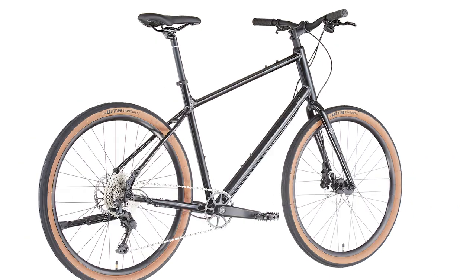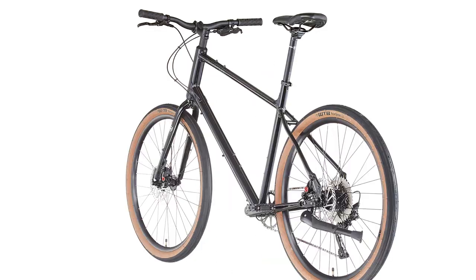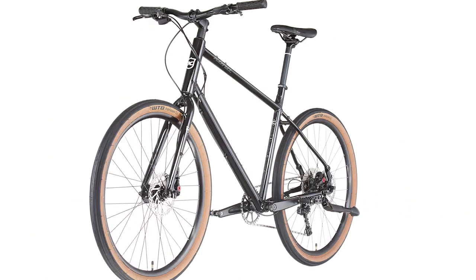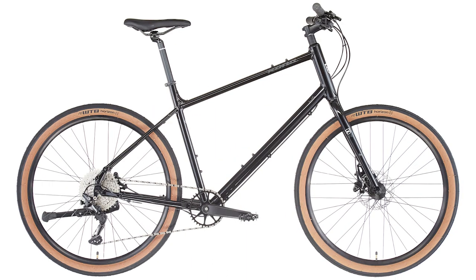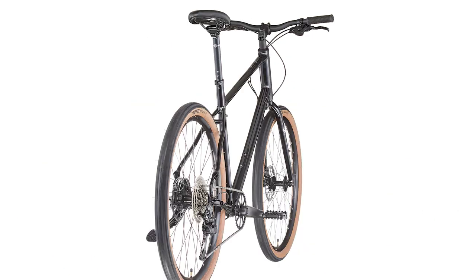650b wheels and tires have a similar overall diameter to a traditional 700c gravel or commuting tire, but with a smaller diameter rim and a wider, taller tire. The extra air volume in this new generation of urban and mixed surface tires means they can be run comfortably at lower pressures while still rolling quickly on a variety of surfaces — it's the best of both worlds.